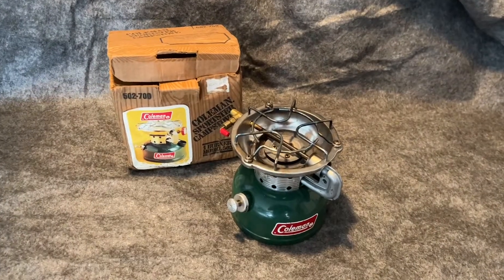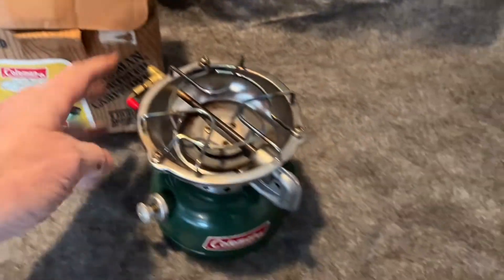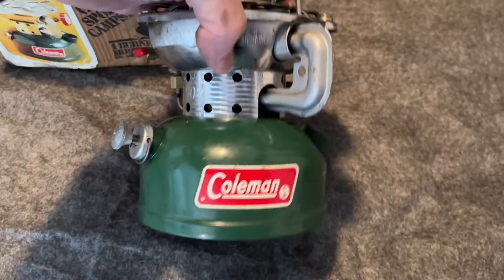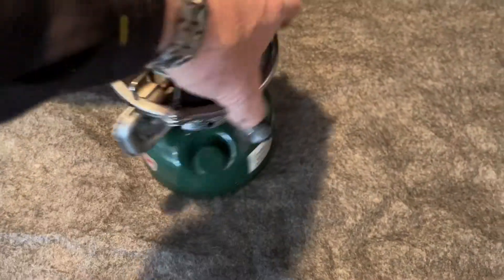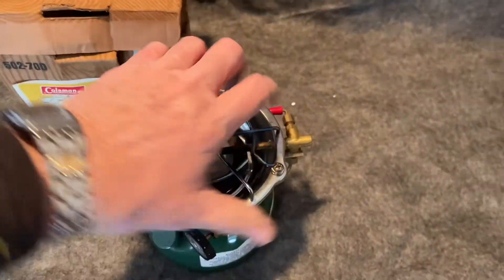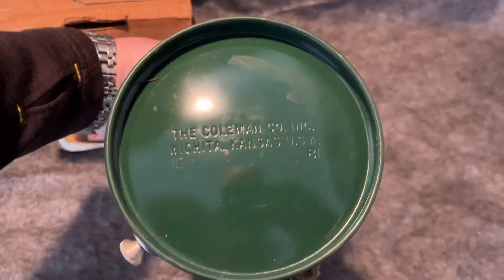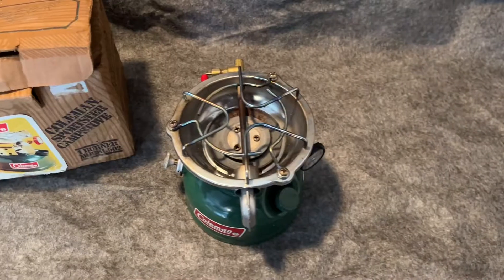They all work. This is a pretty nice 502. It does have a worn box, there's no manual, but the stove itself is very clean, and it is dated 1281. Very nice stove, hardly used.